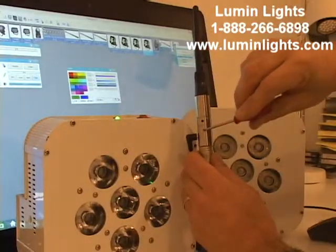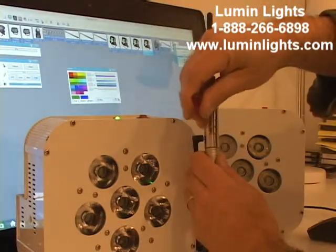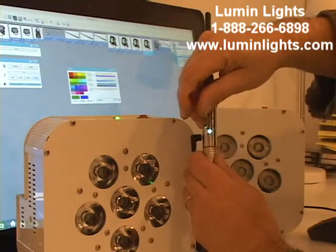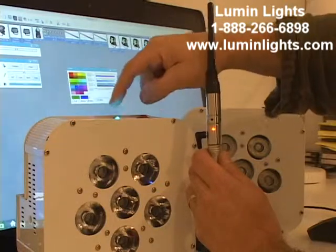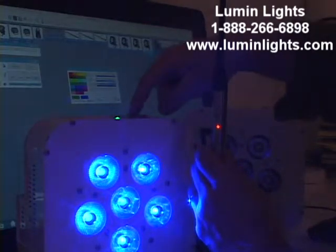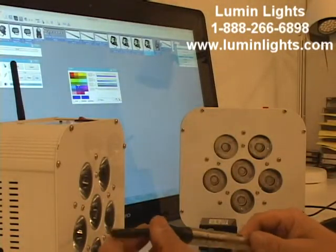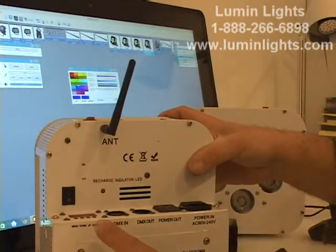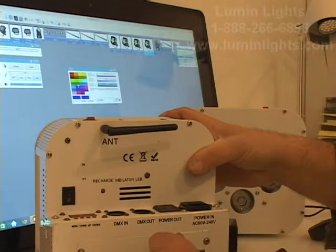Cycling back through the stick's channels — yellow, blue, pink — back to red. Set the light back to red and both units are in sync: the stick transmitting and the light receiving. That covers the DMX tutorial and Q610 tutorial on our Power Par Q610 light. Hope you enjoyed this video. If you have any further questions, feel free to contact us at lumenlights.com.